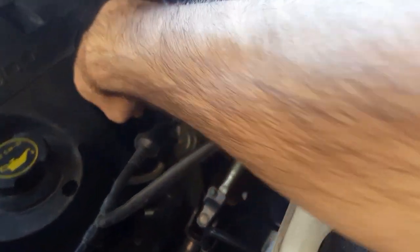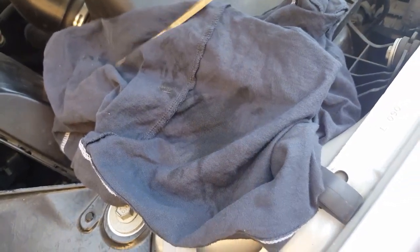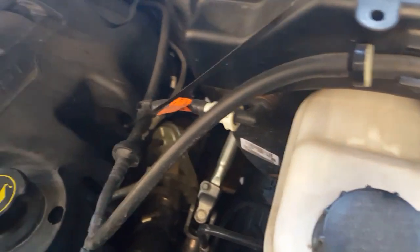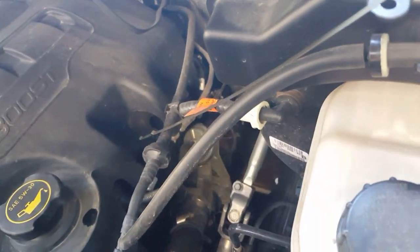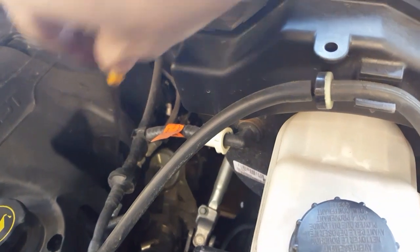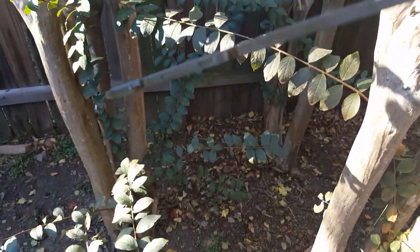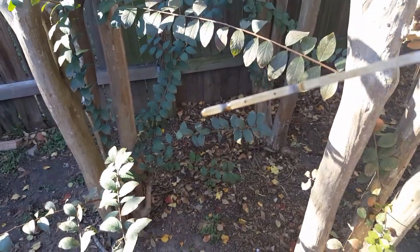The last thing to do is check the oil level. Pull out the dipstick, wipe it down, slide it back in, then check it again. The oil level should be on or above — in between those two dots on the dipstick.